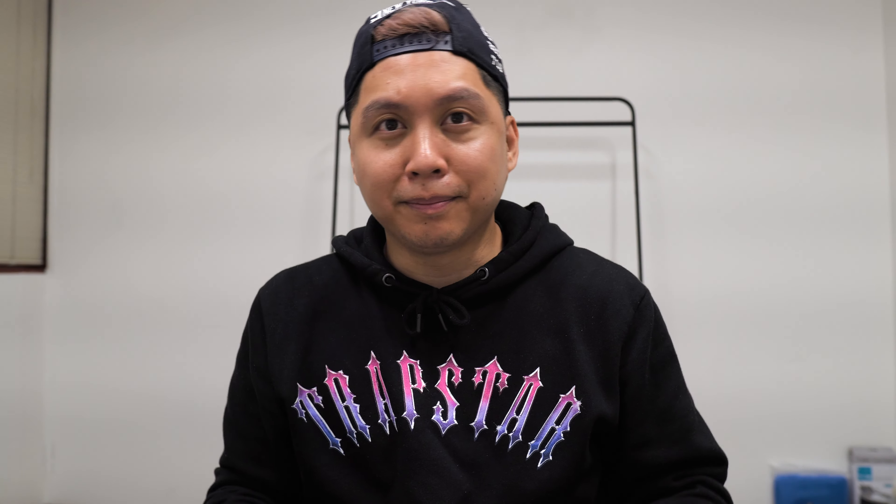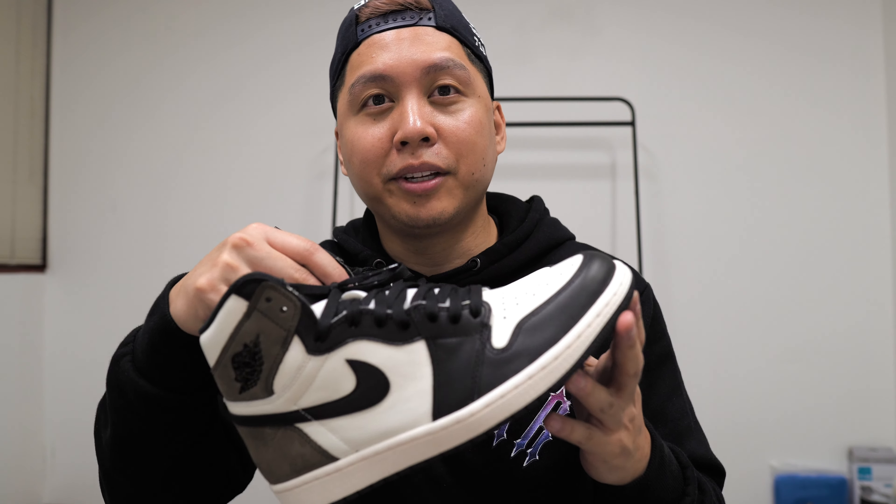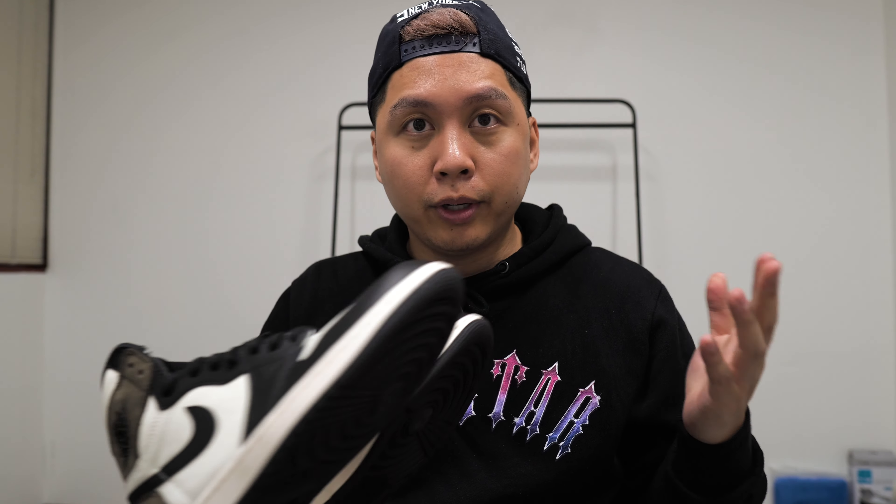If you were to buy it on the resale market, the price is on screen. I would say if you really really like this shoe, buy it. These are 300-plus dollars on StockX and they may or may not go up in value. Just like the SBs, Air Jordan 1s can go down in value and then come back up.